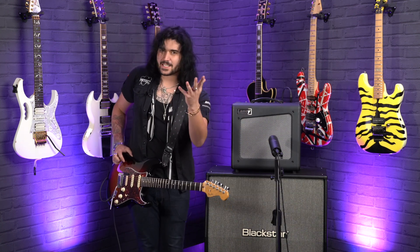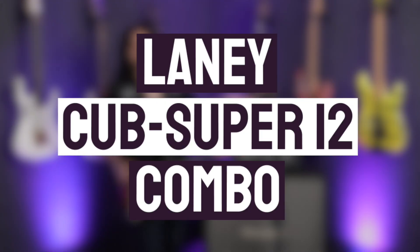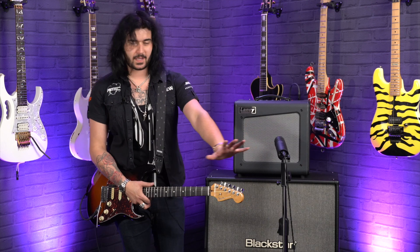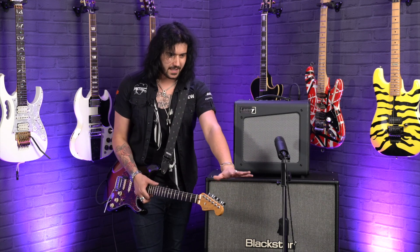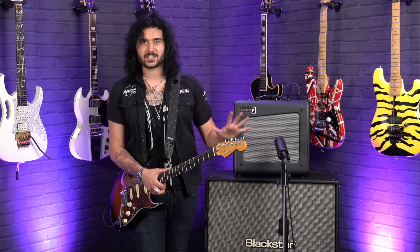Hey guys, Dagan here from PMTVUK with this fantastic little beast. This is the Laney Cub Super 12. You may already be familiar with the term Laney Cub — it was already a thing. But this isn't just that in a new, very stylish box. This is a totally reimagined all-tube amplifier for not a lot of money.